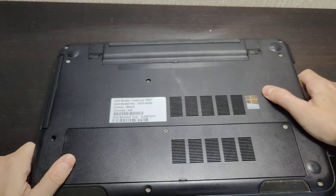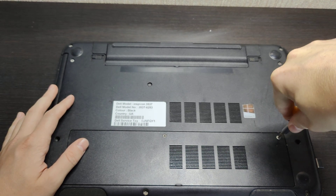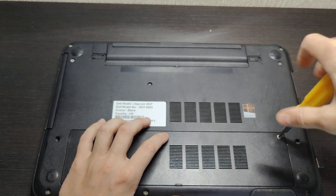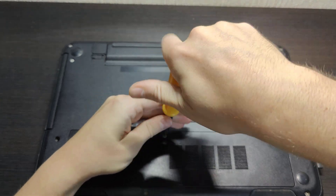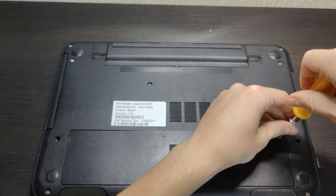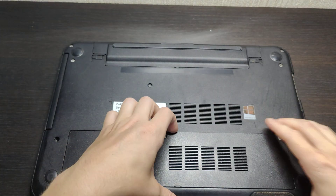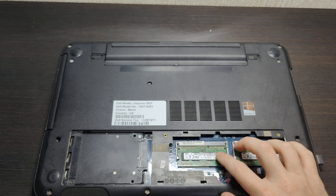First, turn off your laptop and unscrew the back panel. The screws are quite old, so we need to swap to a better screwdriver — it's much easier that way. You need to unscrew screw one and screw two. It's very simple and takes about five minutes. Fully unscrew both, then pull the panel out.